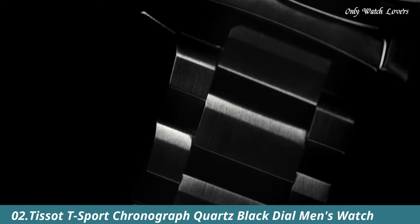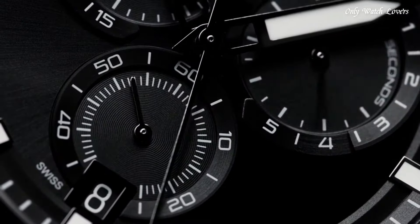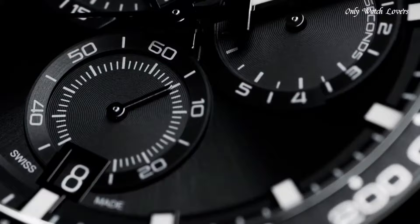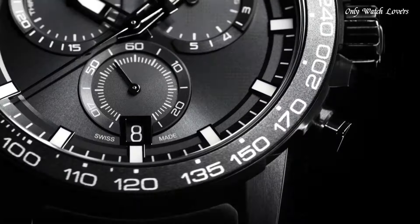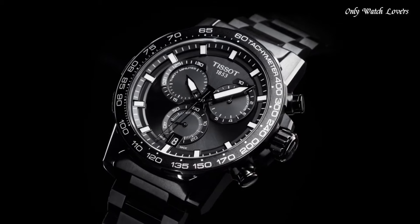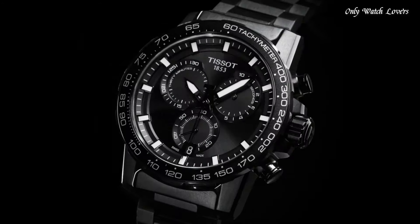Number 2: Tissot T Sport Chronograph Quartz Black Dial Men's Watch. Black PVD 316L Stainless Steel Case with a Black PVD Stainless Steel Bracelet. Fixed Black PVD Bezel with a Black Aluminium Top Ring. Black Dial with Luminous Black Hands and Index Hour Markers. Dial Type Analog. Chronograph Caliber D10.212 Quartz Movement. Scratch-Resistant Sapphire Crystal. Solid Case Back. Round Case Shape. Case Size 45.5mm. Case Thickness 11.9mm. Band Width 22mm. Fold-Over Clasp with a Safety Release.